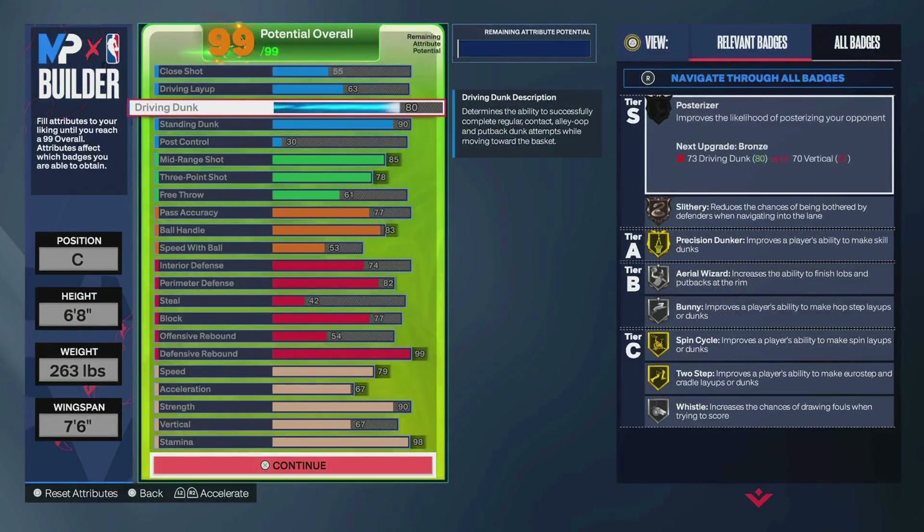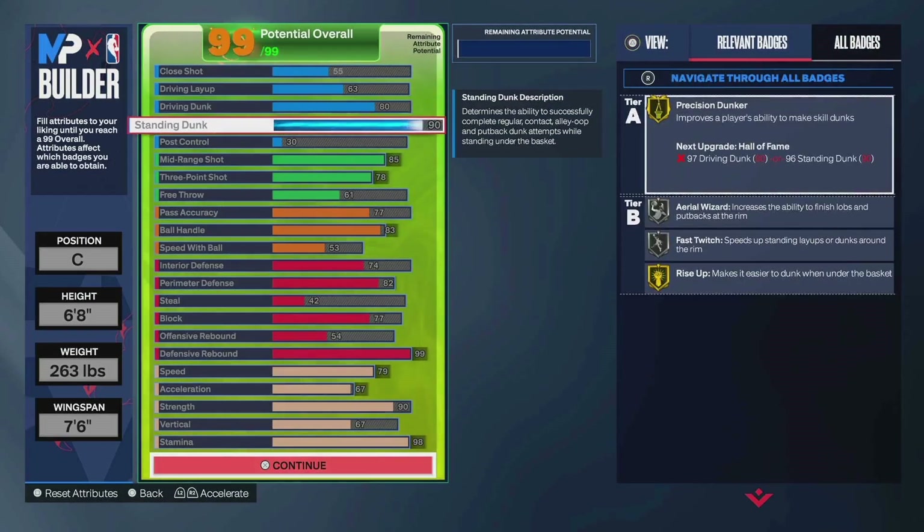So you're 6'8", 263 lbs, 7'6" wingspan. 80 driving dunk — so you do get quick drops. 90 standing dunk — that's for gold precision dunker and gold rise up, and that's really it for finishing. If you're cutting, you'll get a quick dunk. If you need a bailout bucket, you've got that standing dunk 99% of the time.